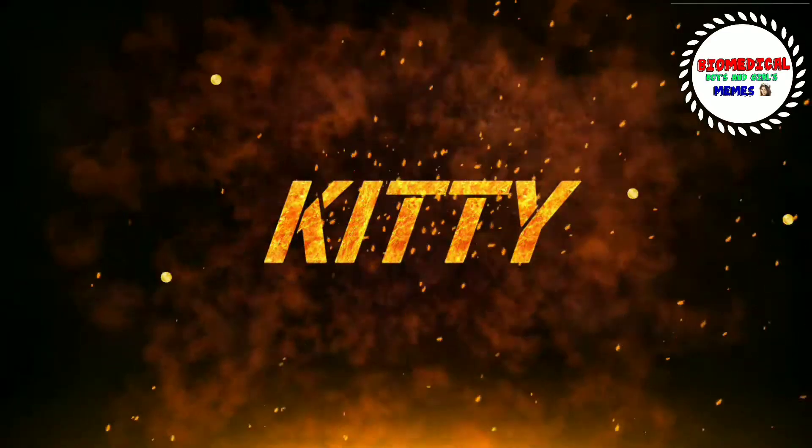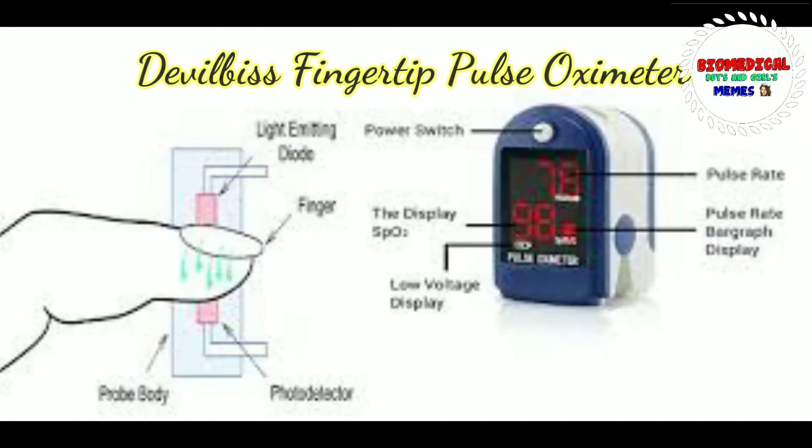Hi friends, welcome back to our channel. So, we need to get back up with Devil Bliss Fingerprint Pulse Oximeter.